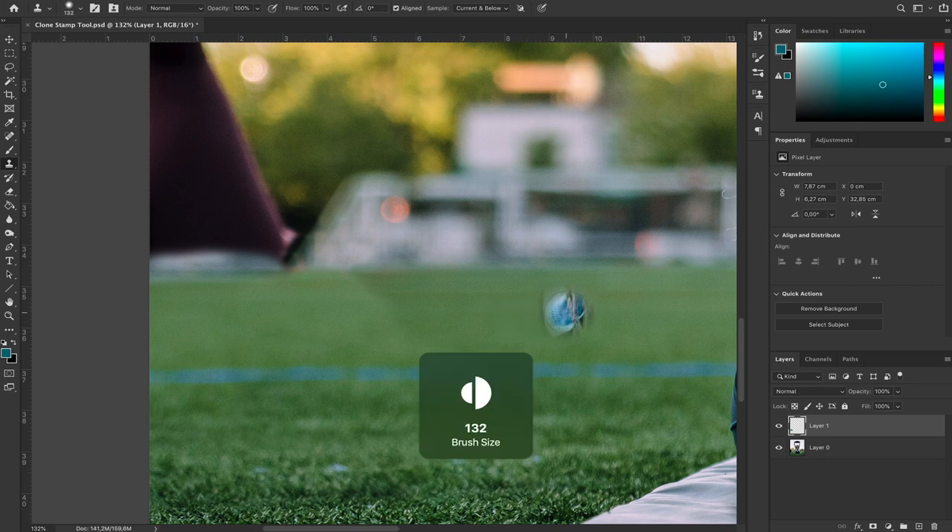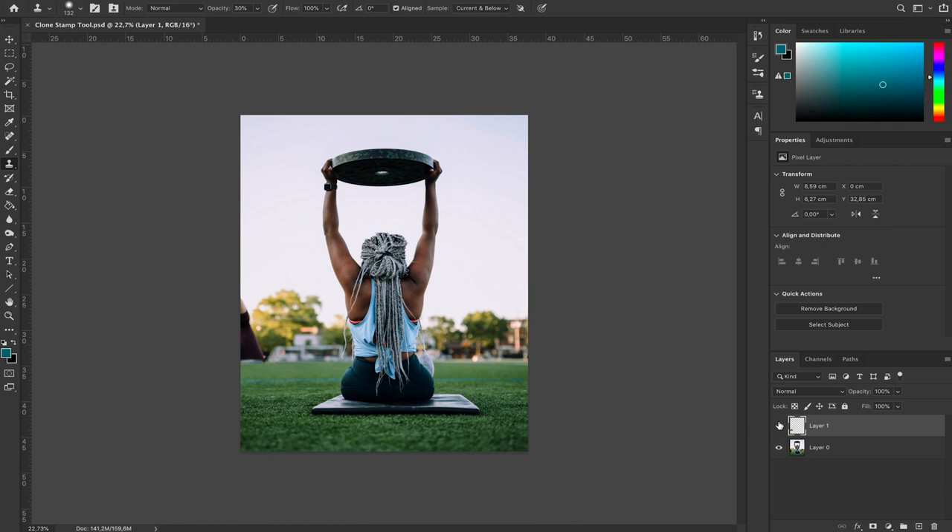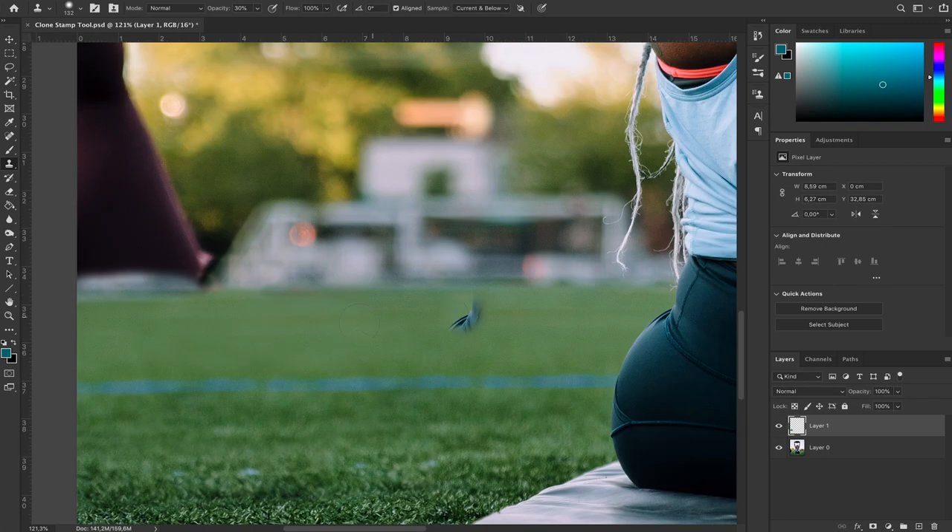This line is because we're copying some lighter grass. What we're going to do is take a bigger brush, come up to opacity, and drop it down to around 30%. Instead of pasting a strong color, it's just going to partially paste, so if you brush over this line you can see we're blending both parts of the image. Zooming out, the grass makes total sense — it just blends in perfectly from left to right.